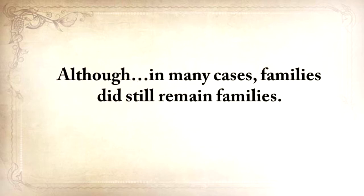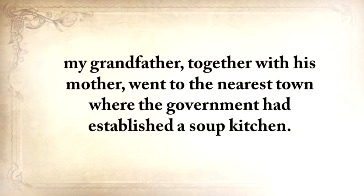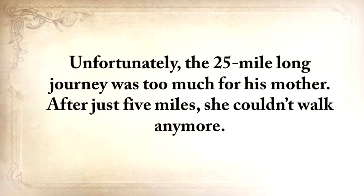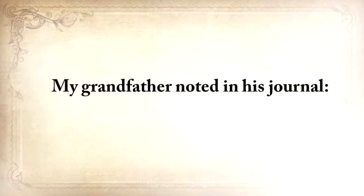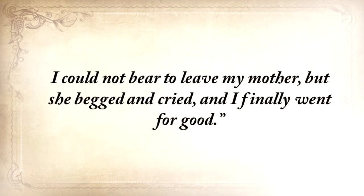But just after the winter, when there was absolutely nothing to eat, my grandfather, together with his mother, went to the nearest town where the government had established a soup kitchen. Unfortunately, the 25-mile journey was too much for his mother. After just five miles, she couldn't walk anymore. My grandfather noted in his journal: 'Mother said save yourself, run to town. I turned back twice. I could not bear to leave my mother, but she begged and cried, and I finally went for good.'